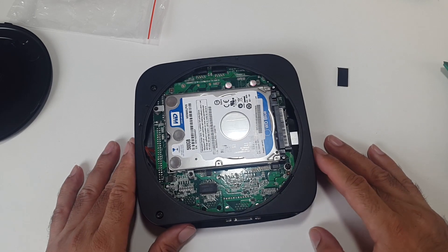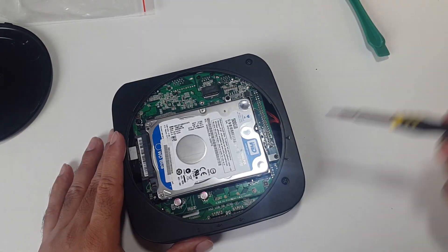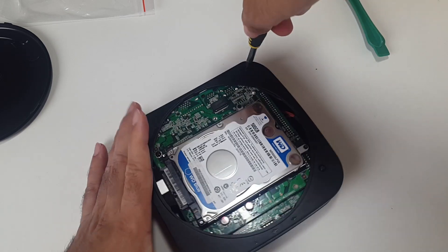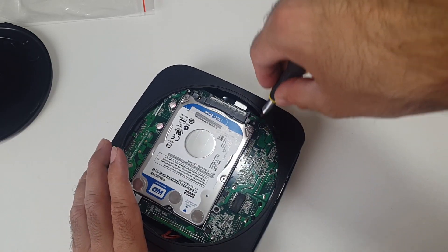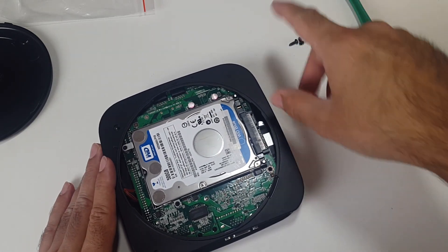I'm going to open this up further now because I want to show you — you can actually swap out the SSD. What you need to do is open three screws: you've got one, two, and one on the board. So let's get them open.